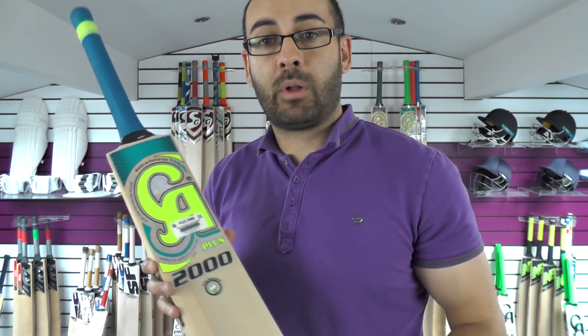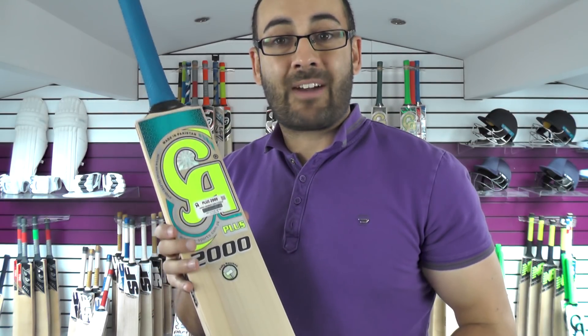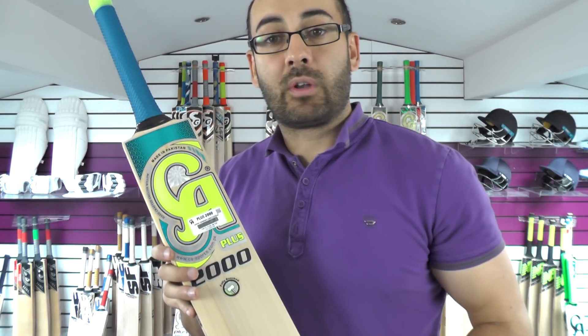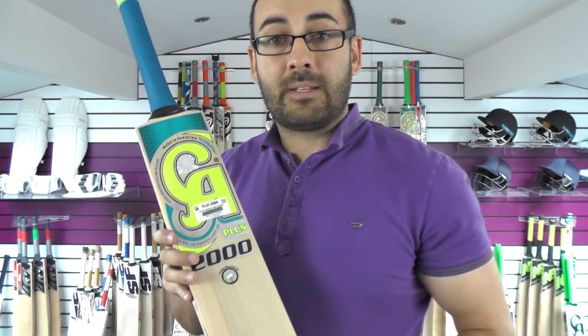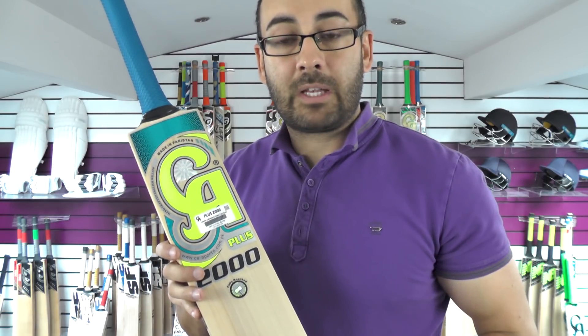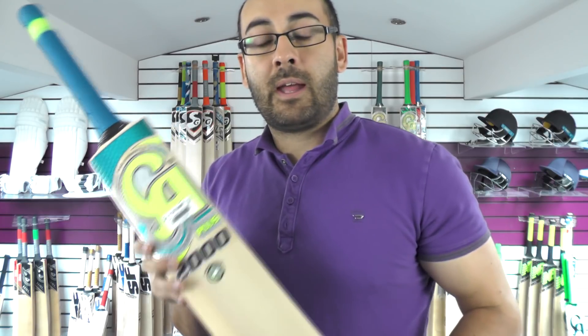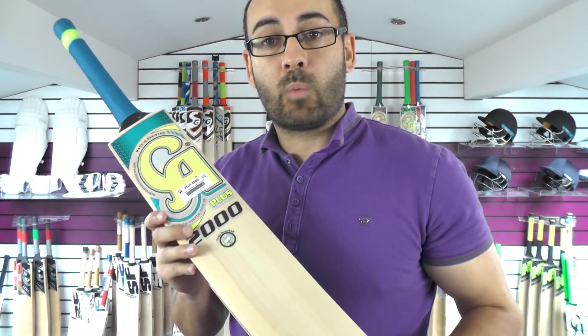For example, storm damage — most companies would give you a direct replacement if your bat suffered storm damage, but CA are only offering a 50% discount on the next bat of the same value. So things like that are worth looking at before purchasing a CA cricket bat if that's something you're worried about.